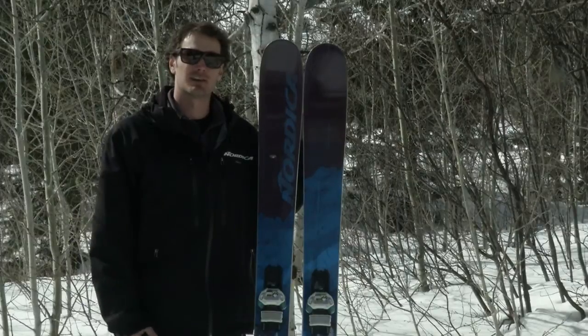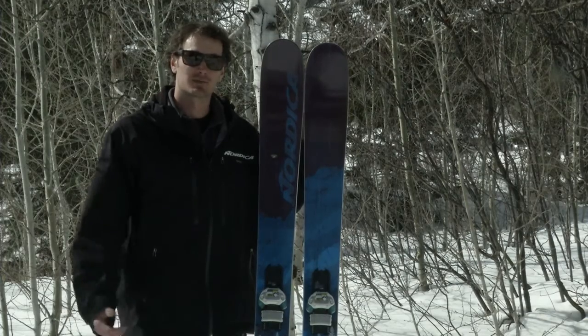So it's just a real fun, playful, stable ski that's great in the pow, but when you end up on the groomers at the bottom, you can have a good time there too. 2014 Patron.